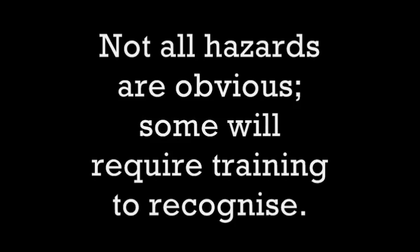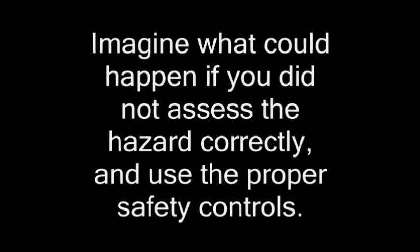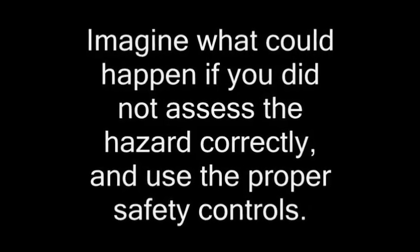Not all hazards are obvious. Some will require training to recognize. Imagine what could happen if you did not assess the hazard correctly and use the proper safety controls.